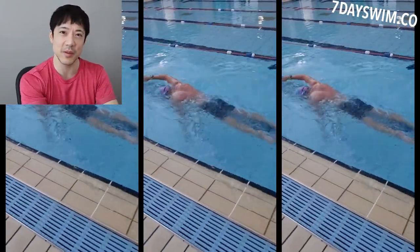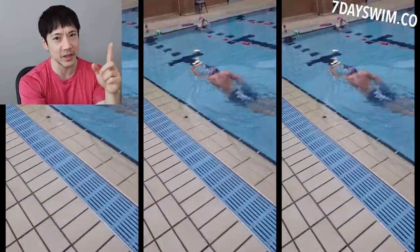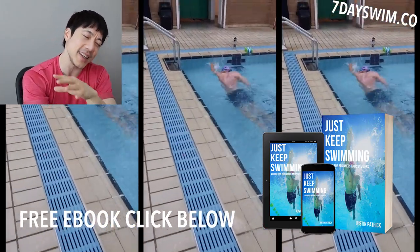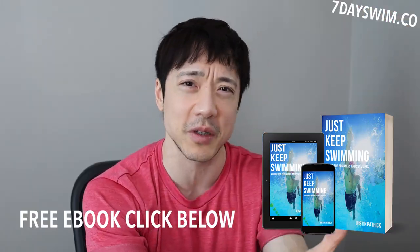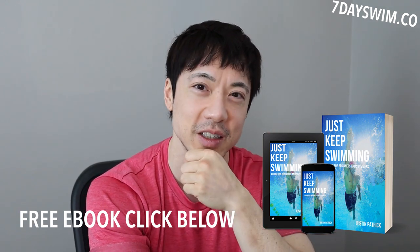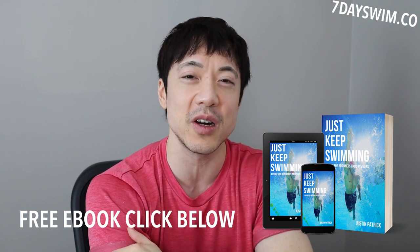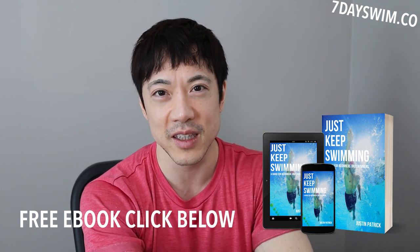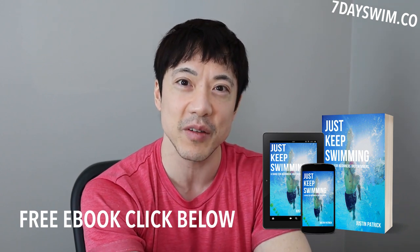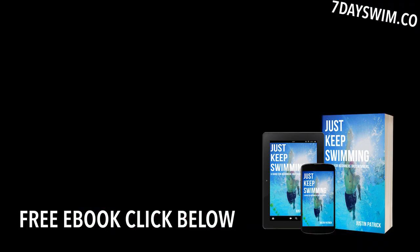So those are my tips for this gentleman — I hope it helps. If you want to learn how to swim, visit my website at simminuswim.co and get the free e-book. This e-book is going to help you on your swimming journey, and it's totally free. Click the link down below, get instant access, read it, and you'll become a much smarter swimmer than 99% of the people in the pool. Get it now and get ready for summer 2022. My name is Justin — thanks for watching, love you and bye.